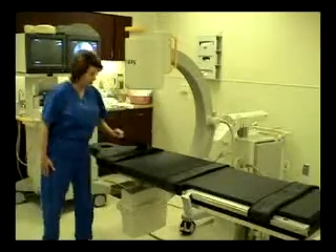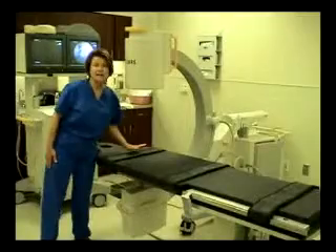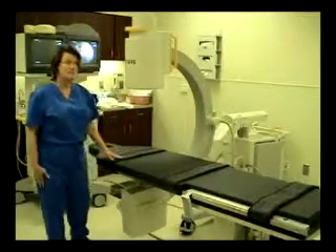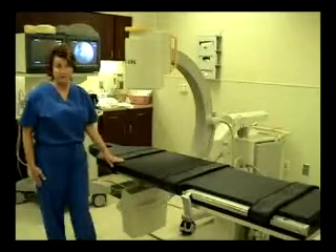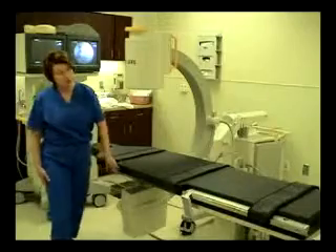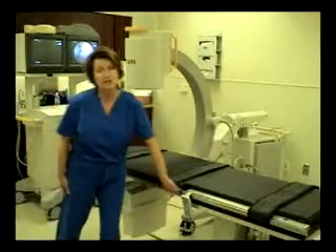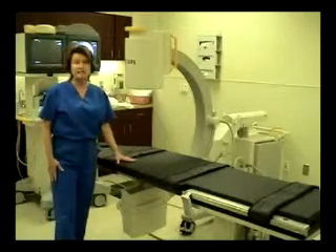The restraint straps have a temple Velcro enclosure, and that ensures patient safety and stability whenever the table is articulated into Trendelenburg, reverse, or lateral roll positions. The carbon fiber top also features beveled edges, which will reduce any line artifact in the image.